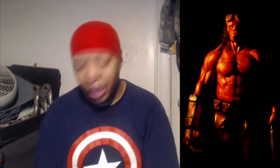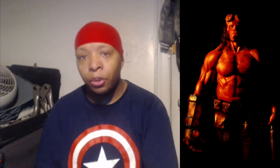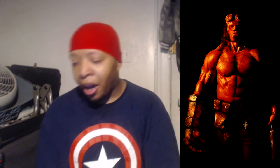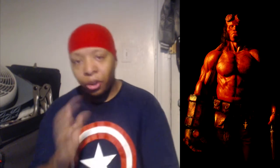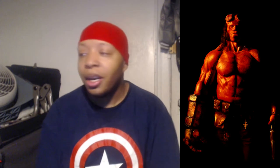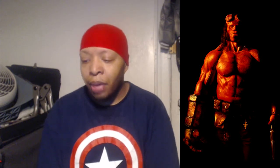Today I want to get my opinion on the first image and look of David Harbour as Hellboy in the Hellboy reboot that's coming out soon. As you all know, David Harbour stars in Stranger Things — can't wait — comes this October, and when he was cast as Hellboy, I was a little bit like, okay.